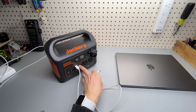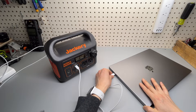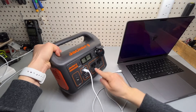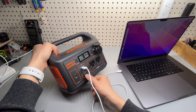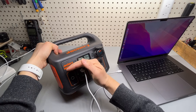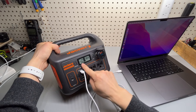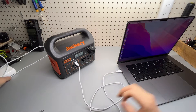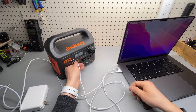Let's do a quick laptop charging test. I would highly recommend you use the Type-C DC output port instead of the AC port. You have to enable the USB port — press once and you'll get a green light, outputting 58 watts. But the laptop can actually do 140 watts if I disconnect.